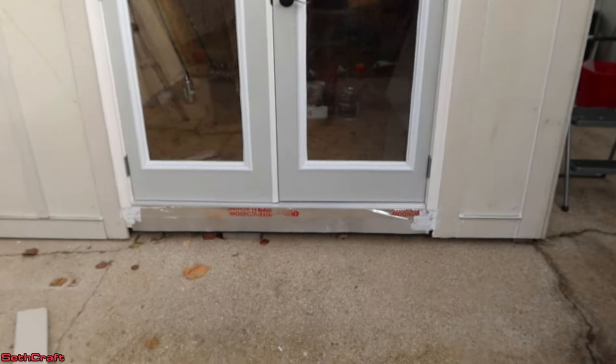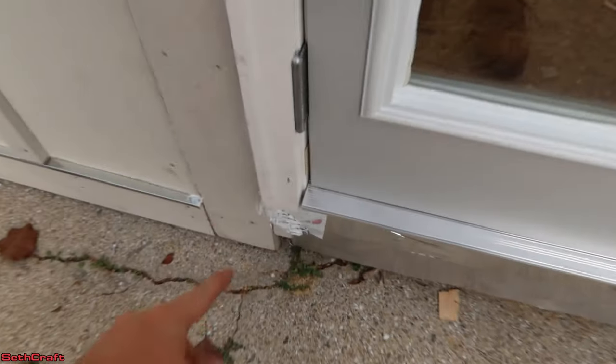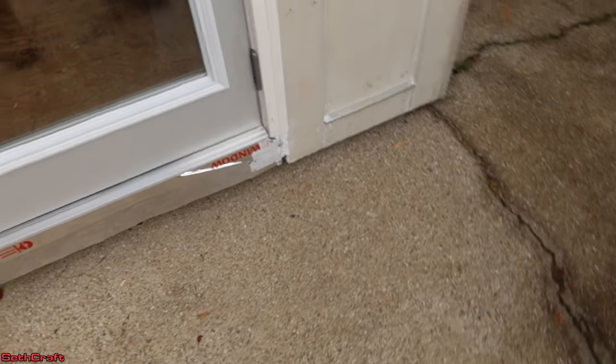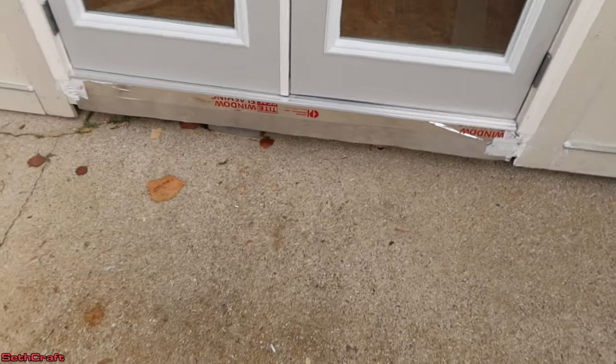Now we are going to be adding a step out here — it was kind of an afterthought. It will go from this edge right down here out about two feet, just a little wooden step for supporting things a bit more and giving them something to step onto as they climb up into their building. The install went pretty smooth — we had a few little issues here and there but everything turned out quite nice. If you've enjoyed this video, hit that thumbs up and be sure to subscribe. There are plenty more on the way. I'm Seth with Sethcraft and I will see you in the next video. Bye.